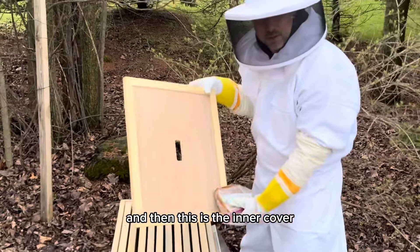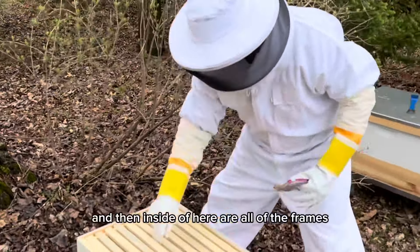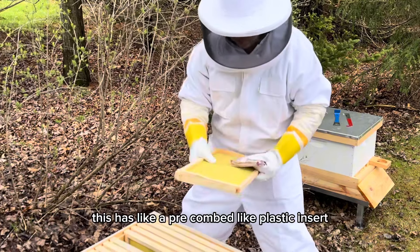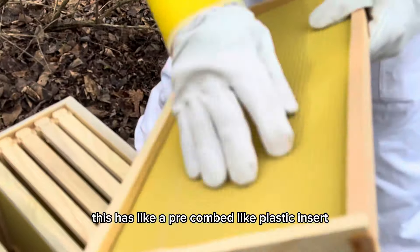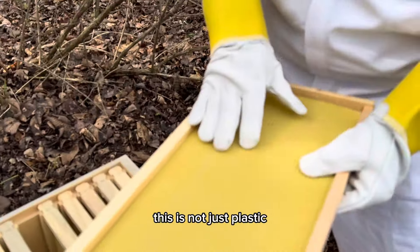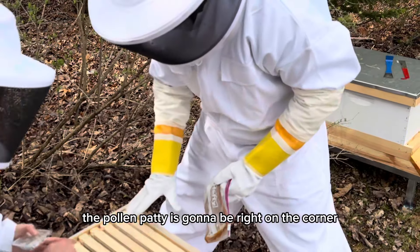We're going to take off the top and then this is the inner cover. Inside of here are all of the frames. These frames have a pre-combed plastic insert, but it also has a scent to it because it's not just plastic — so they will want to stay in here. The pollen patty is going to go right on a corner on top.